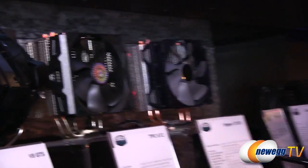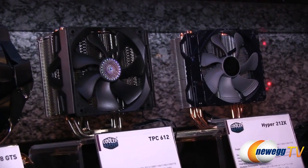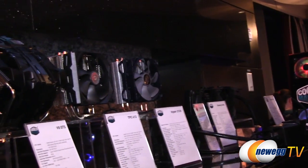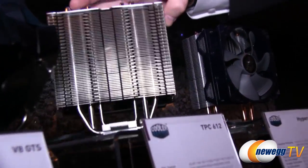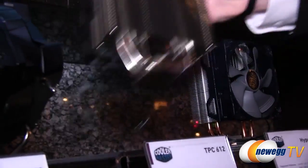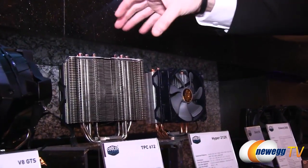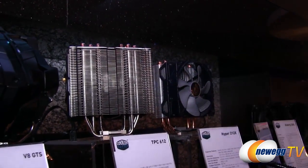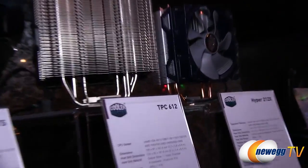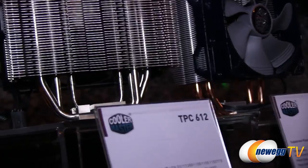Next is the TPC 612. We've worked with the TPC 812 in many of our builds — that was the first cooler to introduce the vertical vapor chamber. The TPC 612 is roughly half the size but offers the same level of cooling. It has a different mounting bracket system that locks down 100% tight, giving you plenty of pressure against the CPU — tighter than the 812.